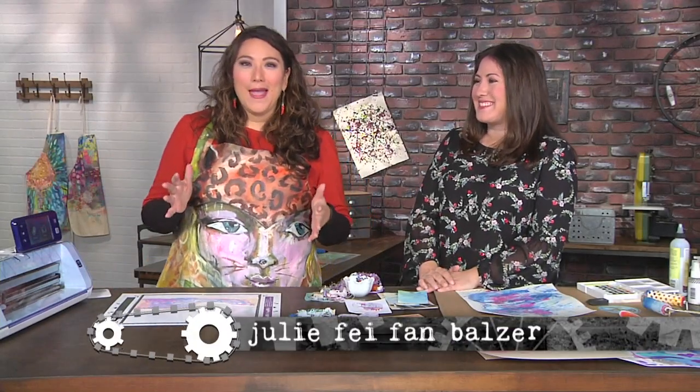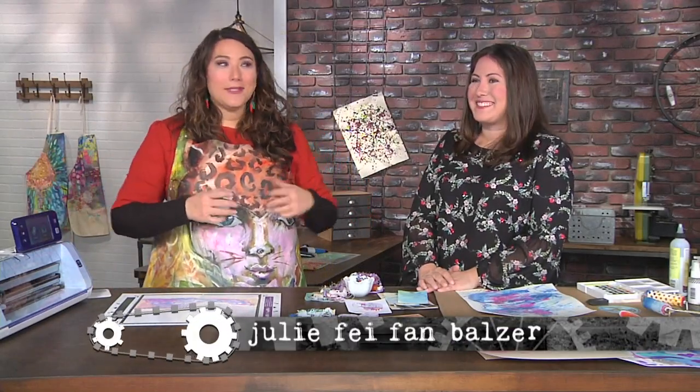Hey, I'm here with Mae Flom, and Mae is going to show us how to cut it up to make it all work, right? Yes, indeed.